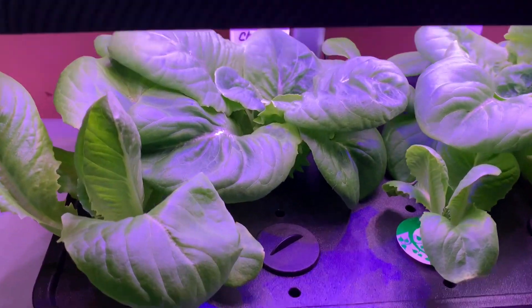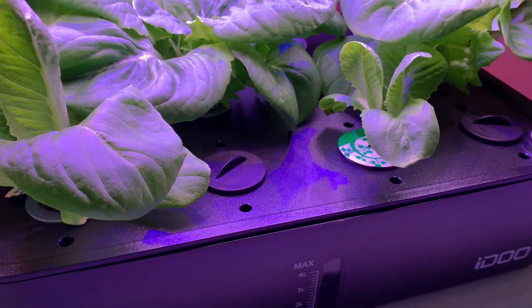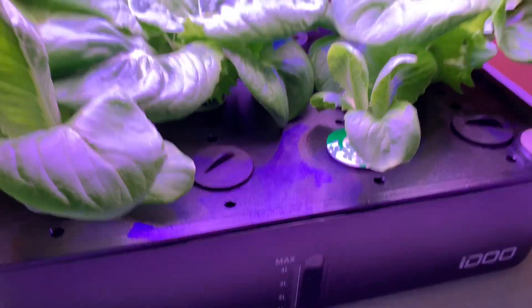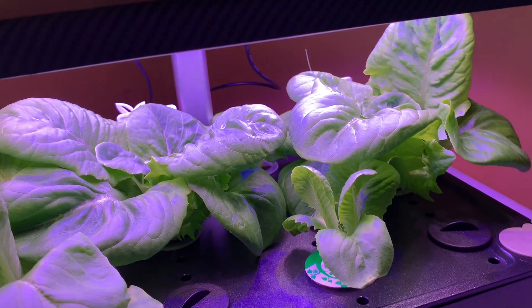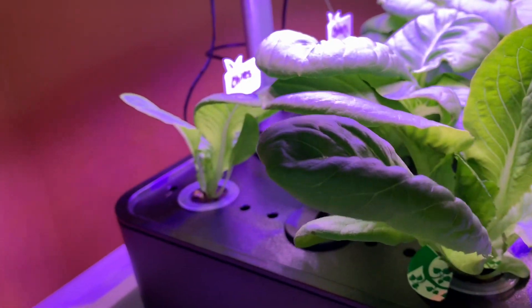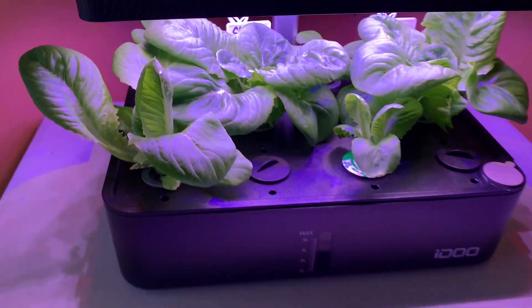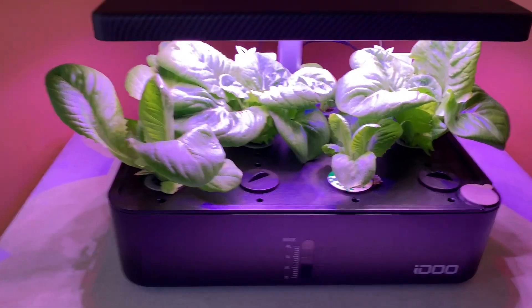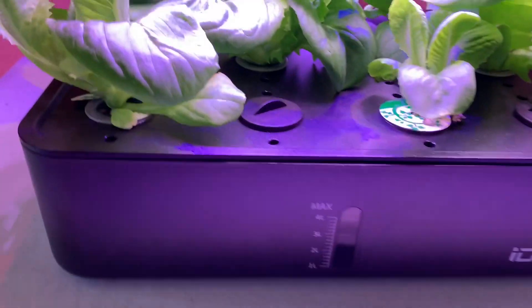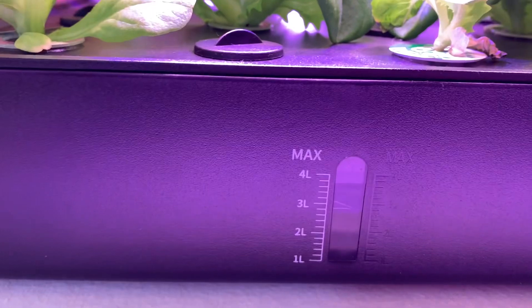With the hydroponics, they said don't raise your lights but prune your plants. So I'm thinking this is the time where I can actually harvest this lettuce and keep the lights down low and close to the plants. I'm kind of excited — maybe I'll have some lettuce for dinner. I did fill up my water now that I've got more roots in the system.